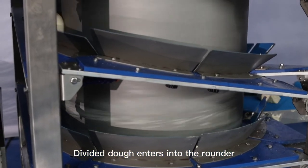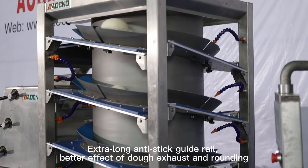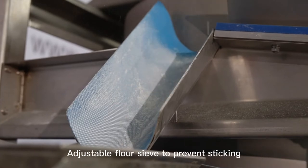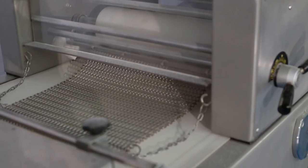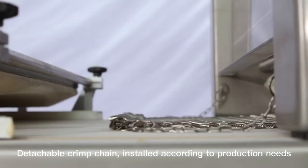The divided dough enters into the rounder. Extra-long anti-stick guide rail ensures better effective dough exhaust and rounding. Adjustable flour sieves to prevent sticking. Molder for further dough shaping with detachable crimp chain, installed according to production needs.